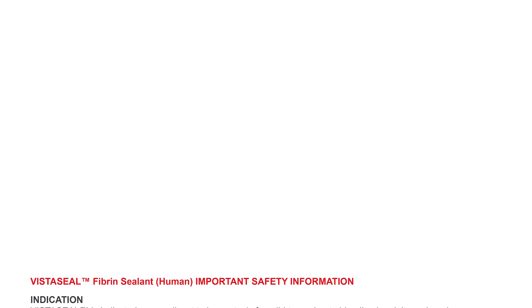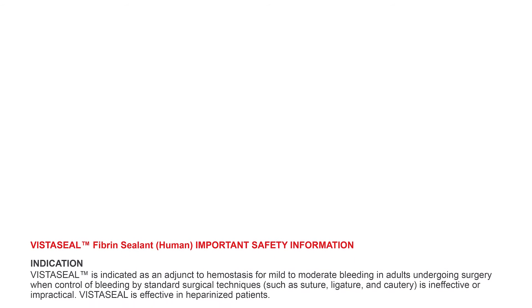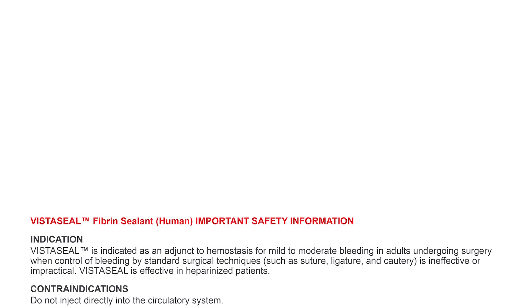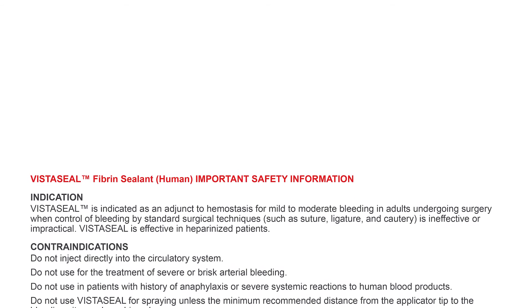Important safety information. Indication: VistaSeal is indicated as an adjunct to hemostasis for mild to moderate bleeding in adults undergoing surgery, when control of bleeding by standard surgical techniques such as suture, ligature, and cautery is ineffective or impractical. VistaSeal is effective in heparinized patients.